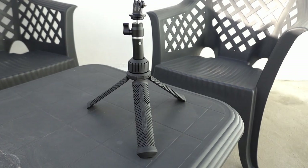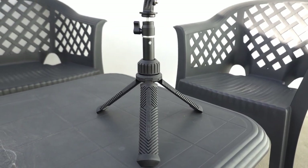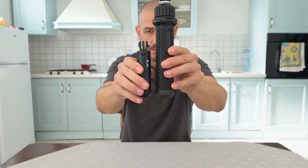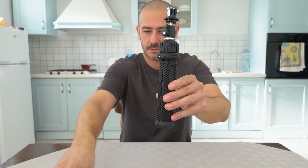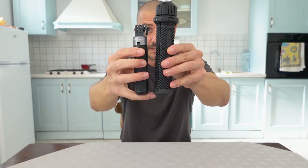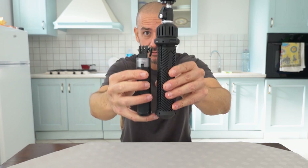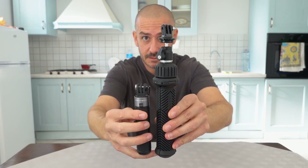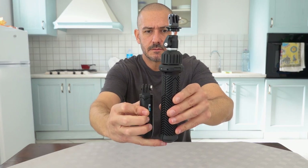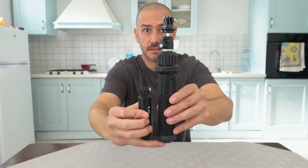The PGY Tech has some magnets that hold the base together — feels pretty good. The last unit here is by far the largest. Compared to the Shorty, it's monstrous, and even compared to the PGY Tech it's almost twice as long.